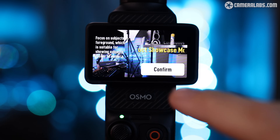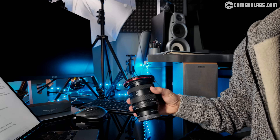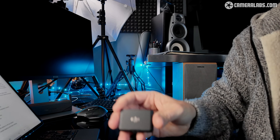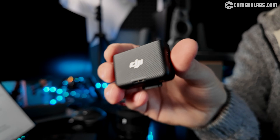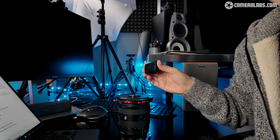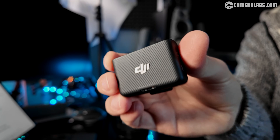If you delve into the menus, you'll see a new product showcase mode which prioritizes objects closest to the camera — ideal if you want to show your audience products and you don't want to worry about the camera focusing on your face. You can see from this demonstration that the focusing is very quick and very accurate.